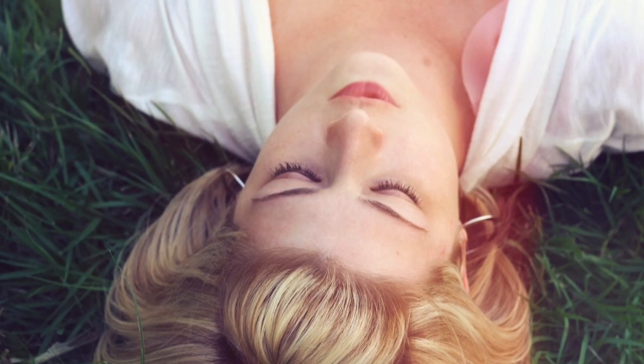Let the whole back of your body settle back into the support of the floor or of the bed. Let your shoulders relax. Let all of the muscles of your body go offline. We don't need to hold any activity in our muscles in order to stay in this pose.